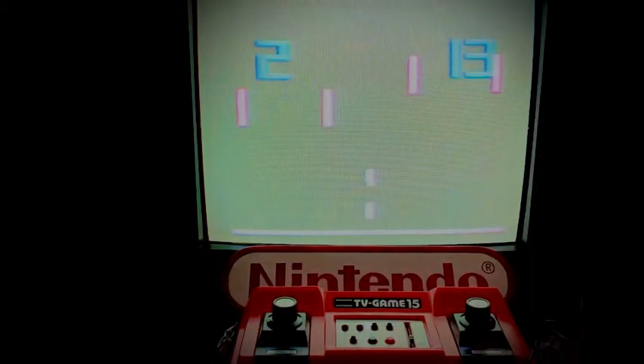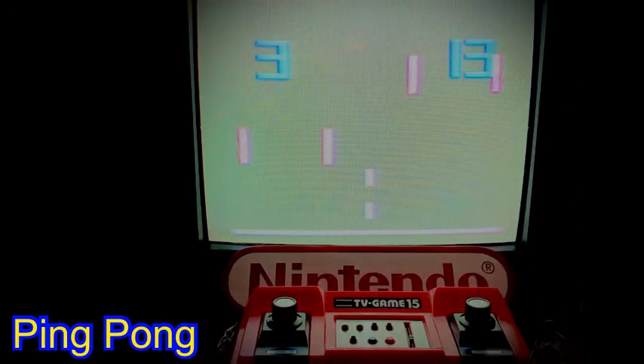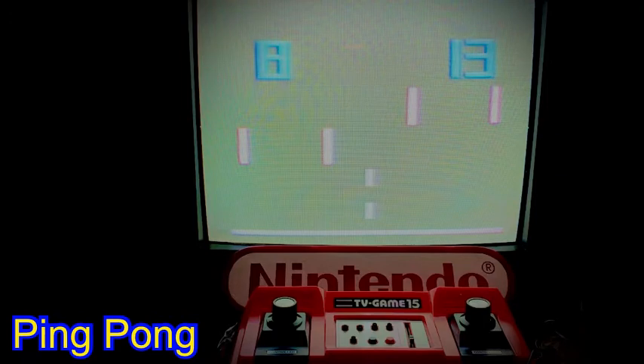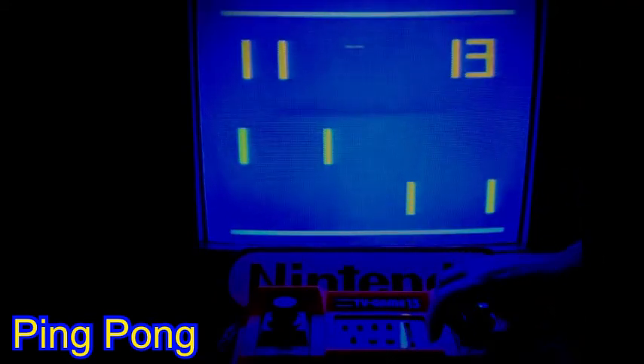Ping Pong is our next game. Again we see a green background, much like the earlier tennis options, however this is much lighter in hue and lacks the intense impact of the tennis background. The paddles have a washed out pink color, making this the least vibrant of all games shown here. The center line has only two bricks shown at the bottom of the screen, which will interfere with gameplay if struck by the ball — mimicking a ping pong table's low net.